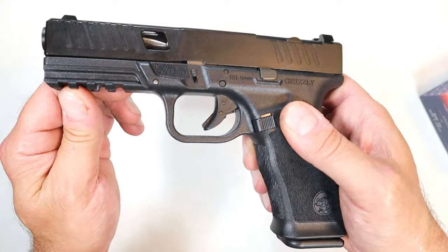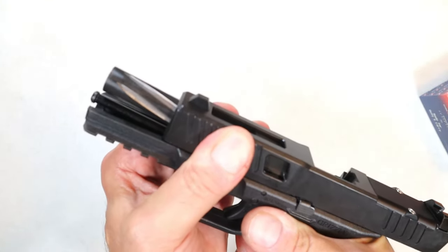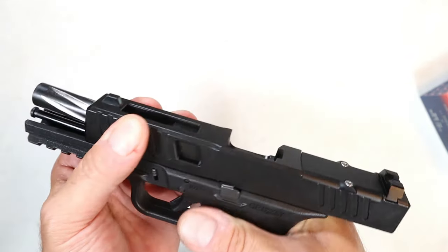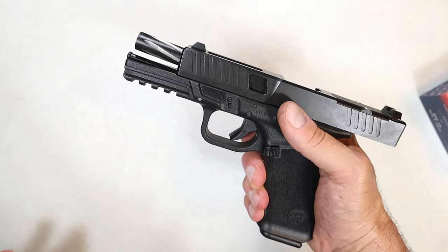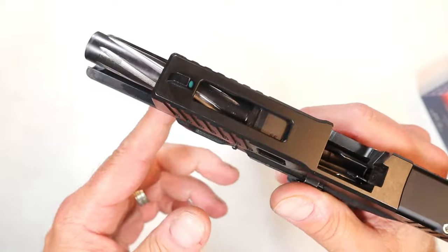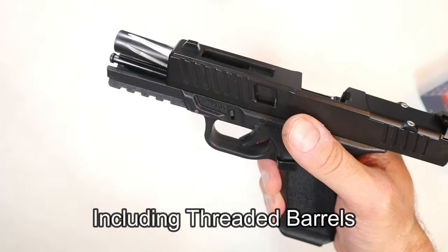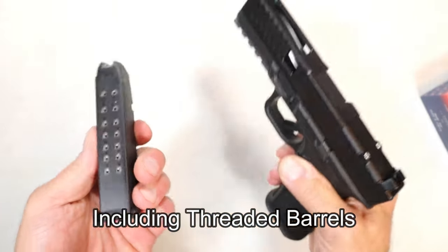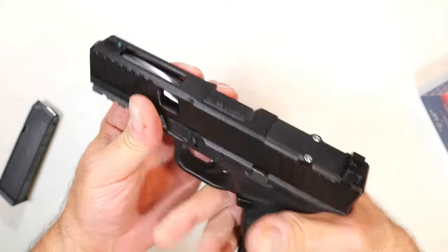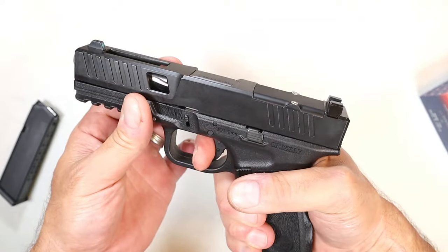It's got a four-slot Picatinny rail, a nice overall look, and the fluted barrel is super cool. They have these in different colors — titanium nitride is one option. You'd think that's an upcharge, but no, it's still $295. The fluted barrel alone sells for over $100 separately. You get it with the pistol, plus two KCI 17-round mags, the flared mag well, and the rail, all for $295.